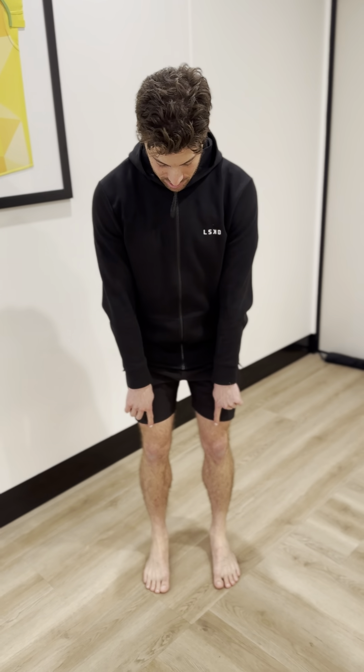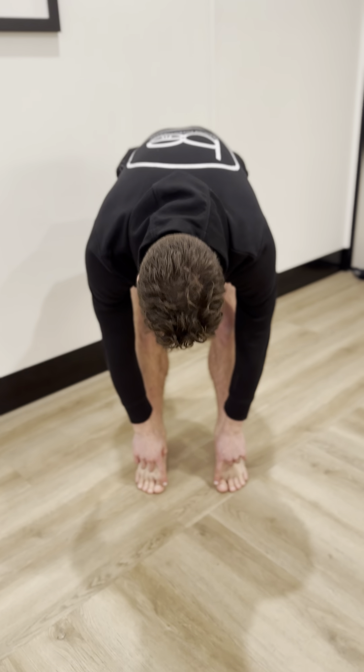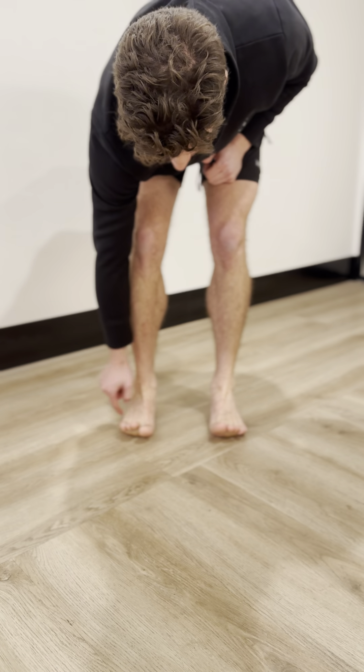Okay, so the foot claws. You're going to have a little bit of bend in the knees. Now you're going to lift those toes up off the ground, keeping the knuckles down.